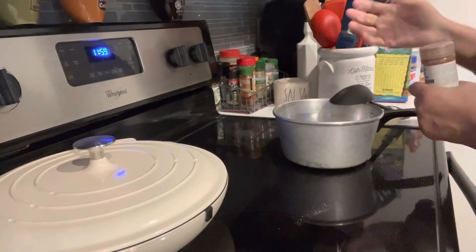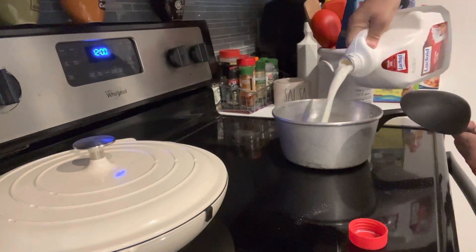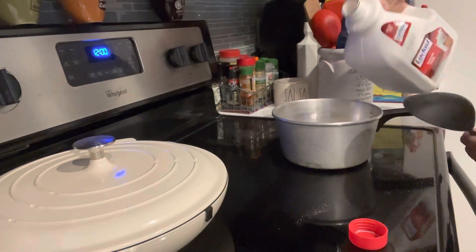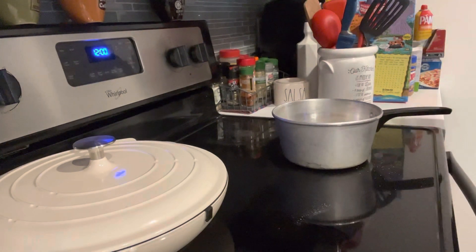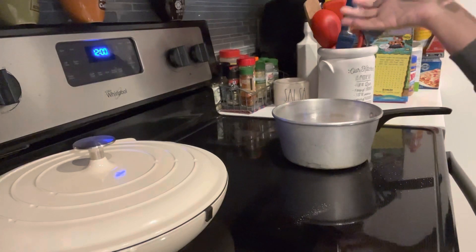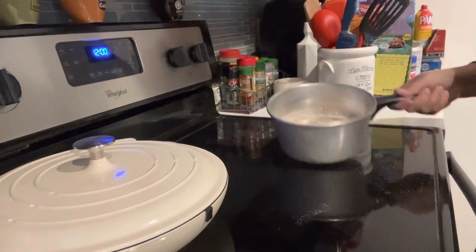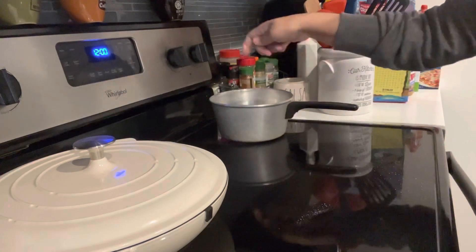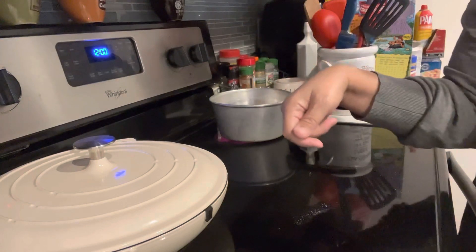You could also use some syrup or honey for sweetness — however you want to sweeten it. Then we add some milk — about a cup or a cup and a half, however you want. So now I turn on the stove and stir it and cook it. When it's ready, I'll come back and bring you back.